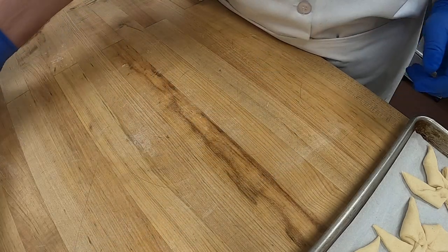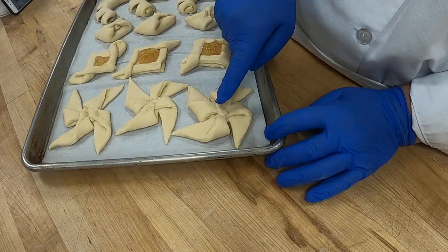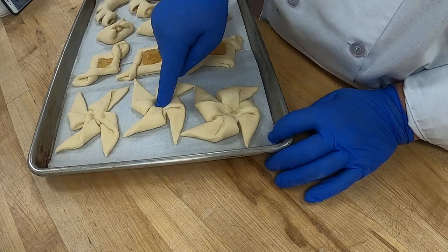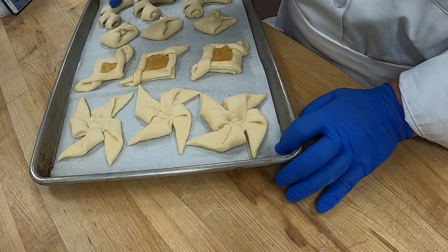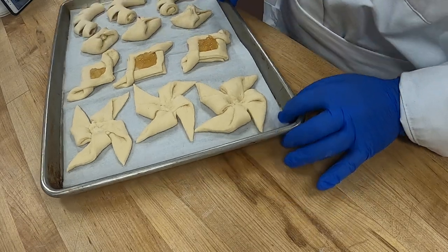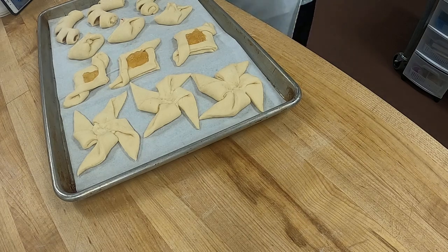The only ones we have to fill here are the pinwheels. We're going to do the same thing — poke the center, flatten it, and then add our filling. These are already filled with almond, cherry, and apple. For the pinwheels, how about we do peach again?